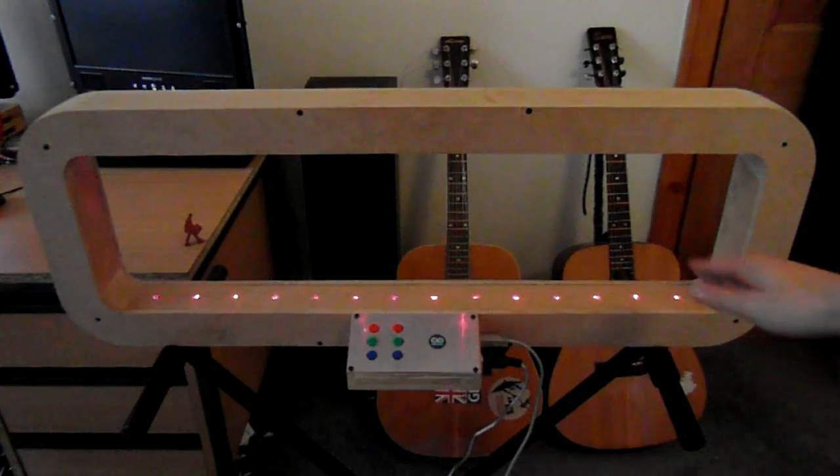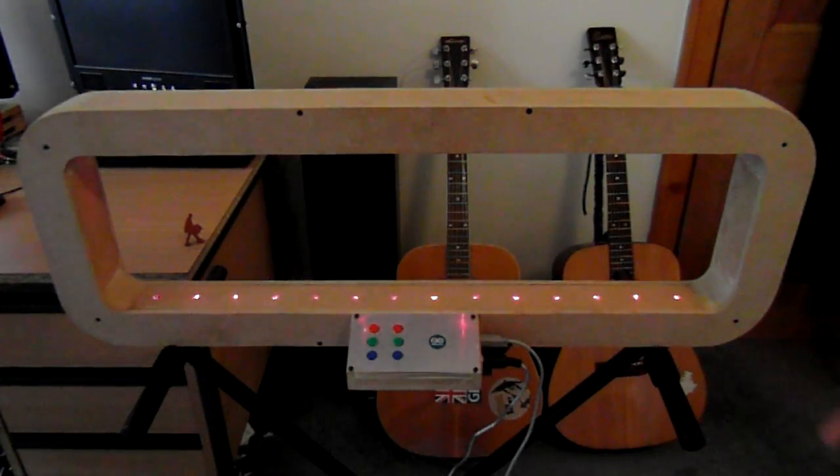And that's pretty much it, that covers all its functions. I'll be presenting this at the Manchester Mini Maker Faire on the 28th and 29th of July, along with a couple of other things which hopefully I'll be doing videos for as well. So keep watching.